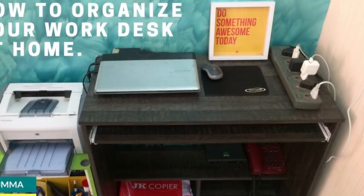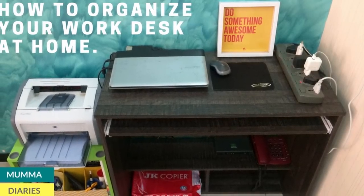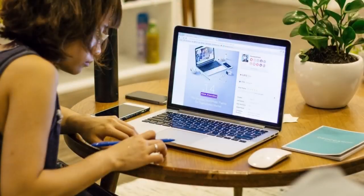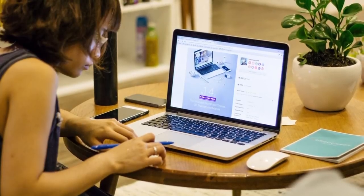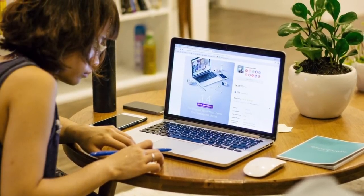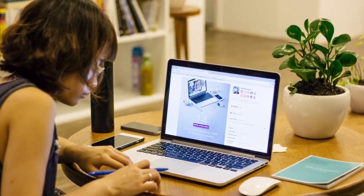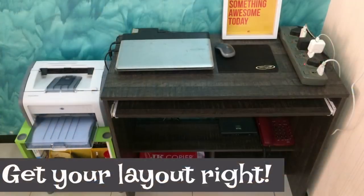So let's get started. A workspace at home is like a personal spot — whether you're working or not. It can be a space for you to not just work, but also to unwind and get creative.